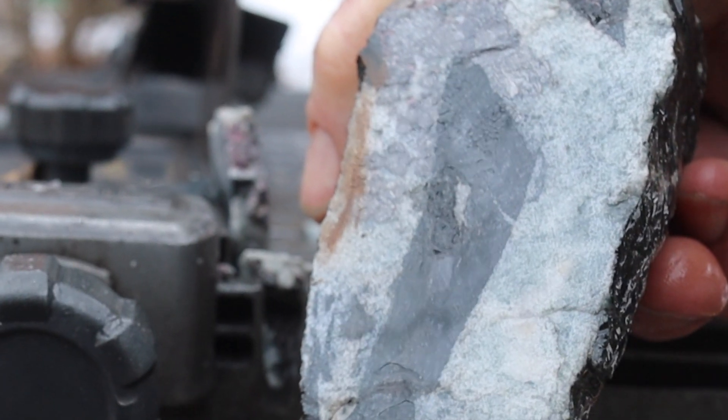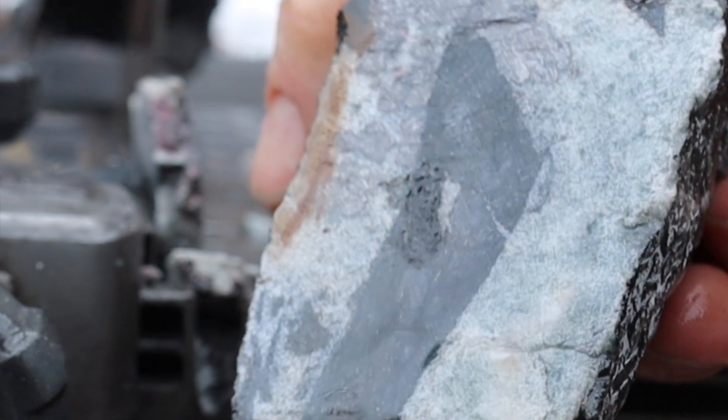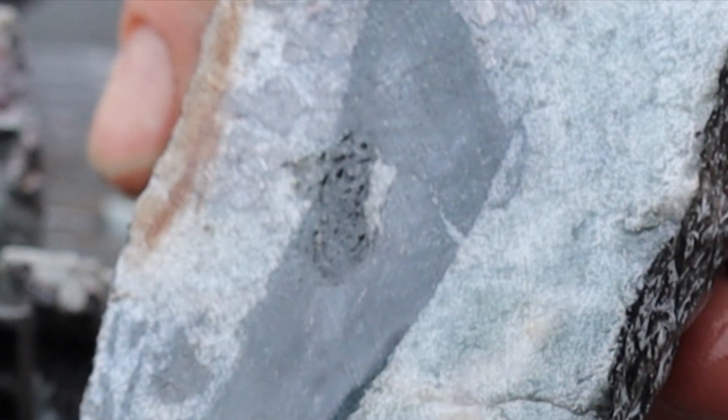So that metal in there is looking to me to be a combination of cobalt and silver — mostly cobalt. I'm going to call this rock dead.